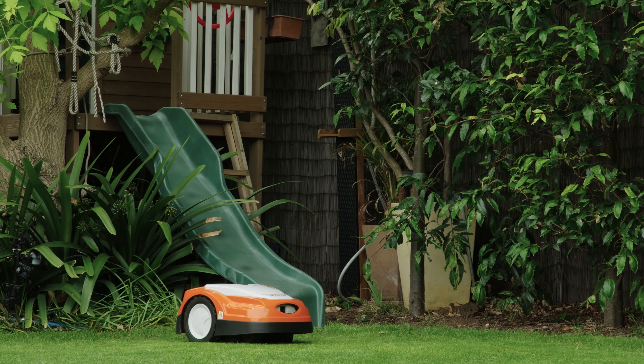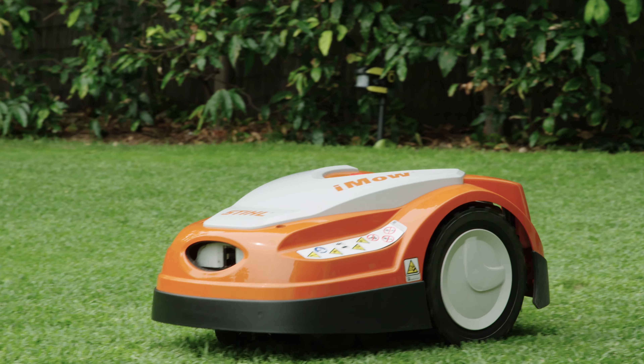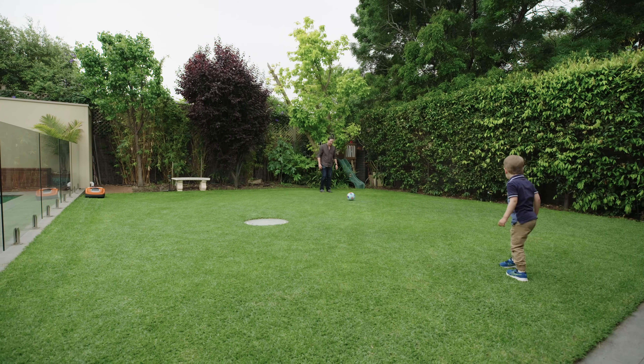I tend to be an early adopter for this sort of technology and I do think the future for society is home automation — it is trying to save time to free us up to do things that we really enjoy. For me that's spending time with my family.